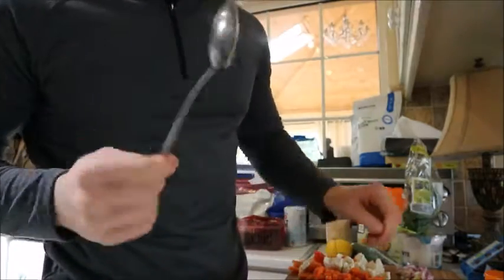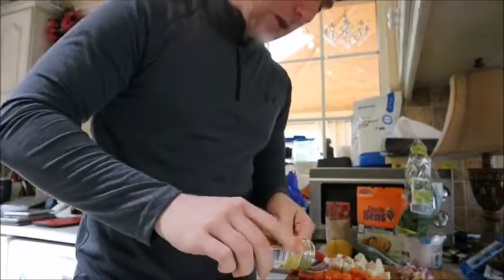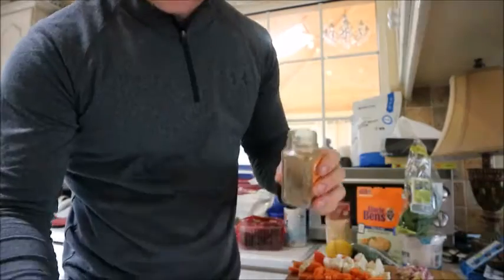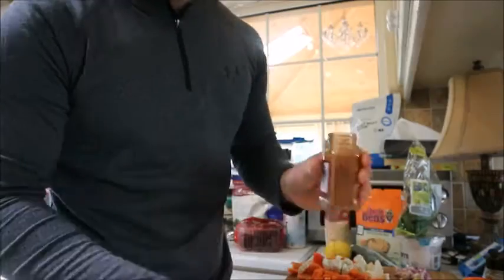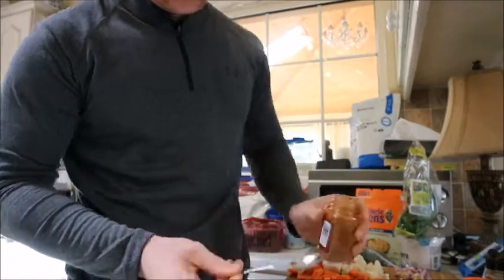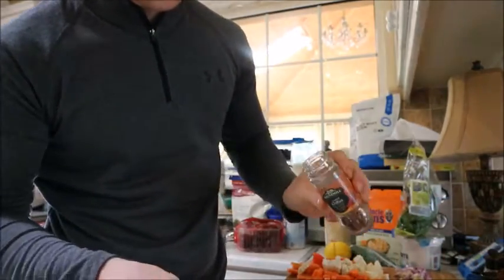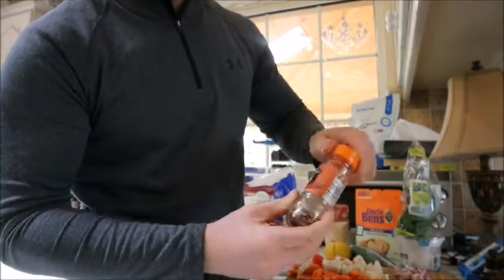For seasonings we're using: a tablespoon of mild curry powder, a teaspoon of cumin, a teaspoon of cayenne pepper, a teaspoon of chili flakes, and a really good pinch of salt and pepper when it's in the pan.